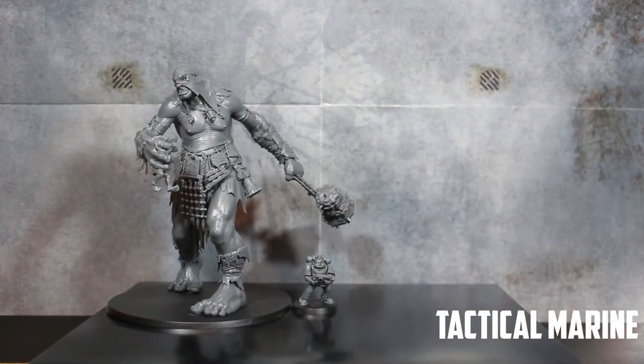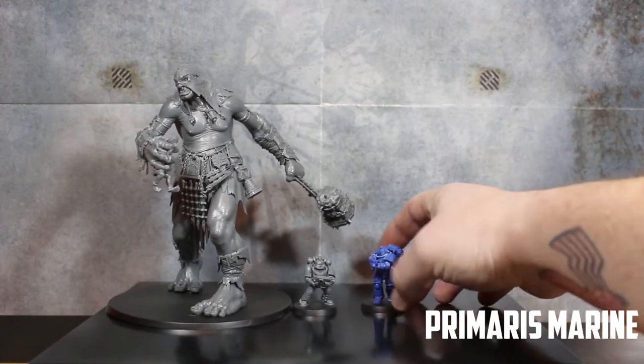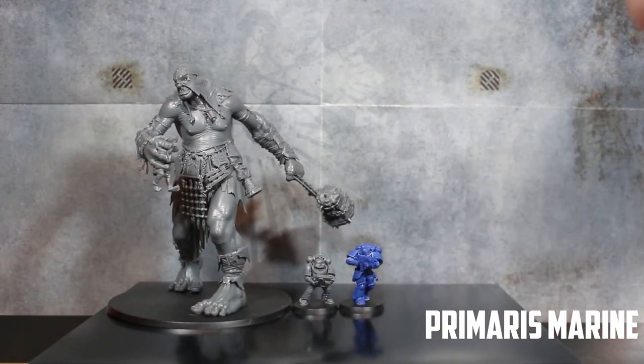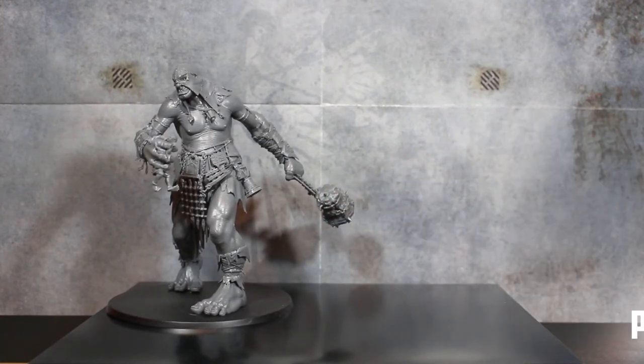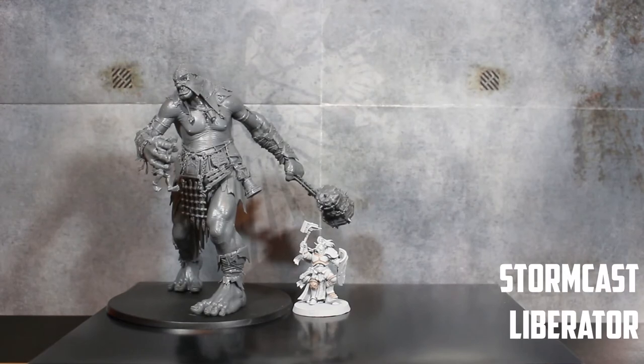Let's jump over to some 40K. Here we have a good old tactical Space Marine — I've never seen a Space Marine look so small. Putting a Primaris Marine next to the tactical marine, they don't look massively bigger next to each other, but they are much bigger and bulkier. Size comparison to the Mega Gargant though, these guys are still tiny.